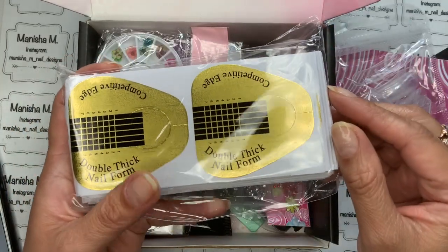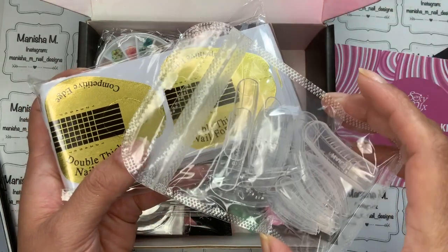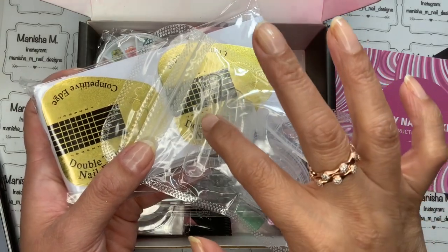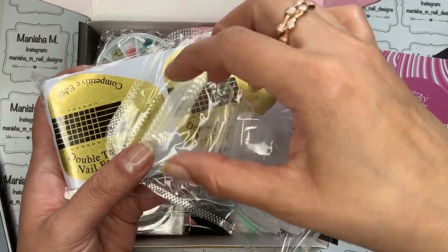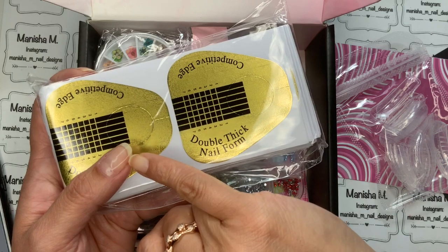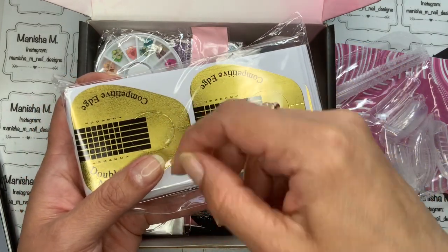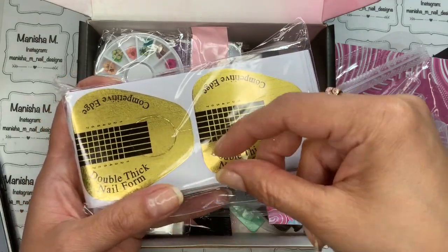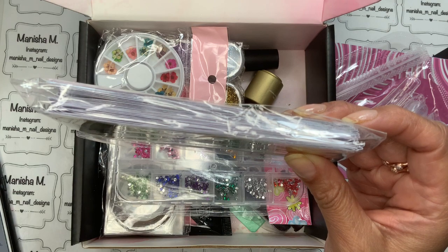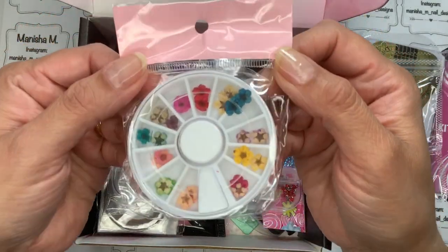If you don't want to use nail forms, you can use the nail tips and extend off your existing nail. I'd probably be more likely to use these. The forms are good for building up nails and getting a good long length, whereas the tips are great if you want to work off what you've already got, just enhance the length, and they're great for fixing broken nails too - you can build the nail back up with poly gel. There's a really big pack, plenty to keep you going for a while.